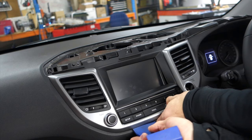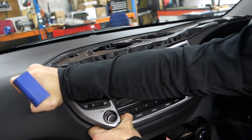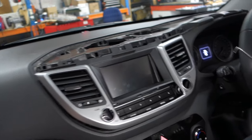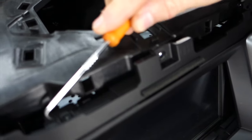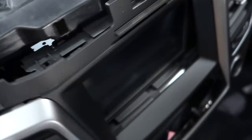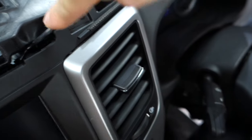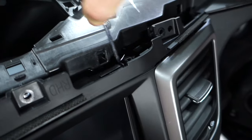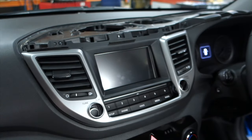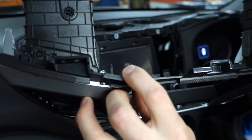Don't be scared — just figure out where the pressure points are and it'll keep coming. One thing I forgot: grab a pick tool. You're going to see a little clip right there — stick your pick in to release it. There's another one on this side — same thing, get under there. After both clips are released, there's pretty much one piece holding it on the top, and that should just pop right out.